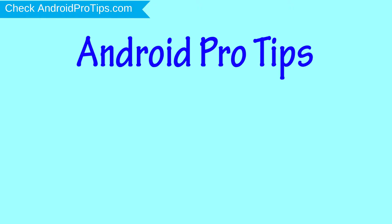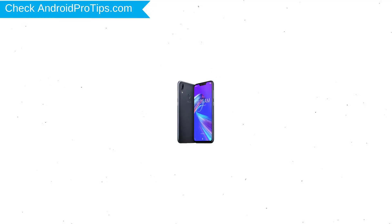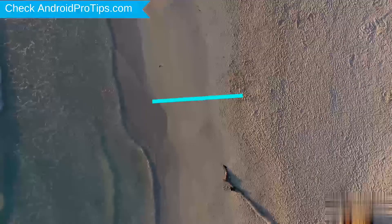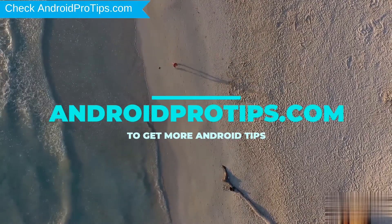Welcome to Android Pro Tips. In this video I'm going to show you how to reset Asus Zenfone Max M2 in different ways. You can easily hard reset Asus Android mobile here. You can also unlock Asus phone when you've forgot the password. Follow AndroidProTips.com to get more Android tips.